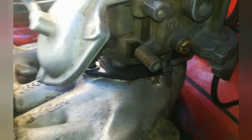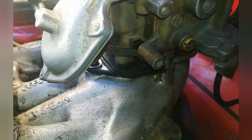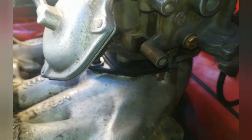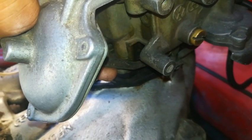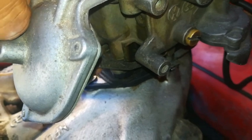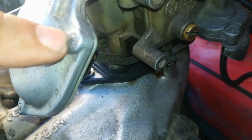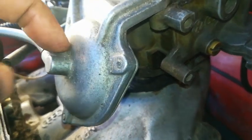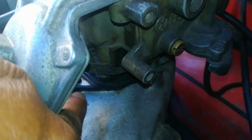Watch closely — and there, I've released. That means it's working perfectly. If this does not move, then your diaphragm inside here must be faulty — it's either perished, or it has holes or tears in it.